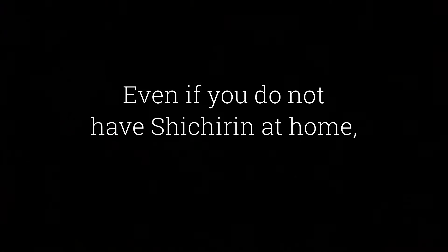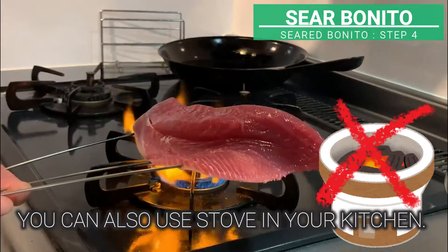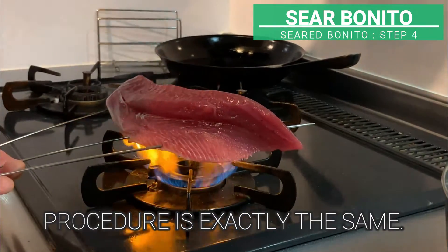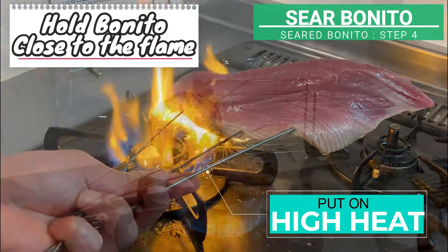Okay, that should be good enough. If you don't have a charcoal stove at home, you can also use the stove in your kitchen. The procedure is exactly the same. Set on high heat and hold it so that the flame touches bonito directly.